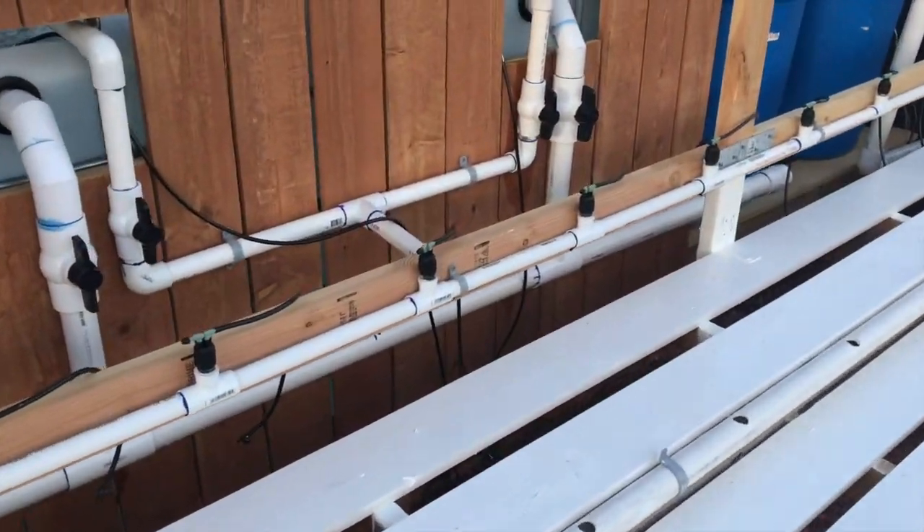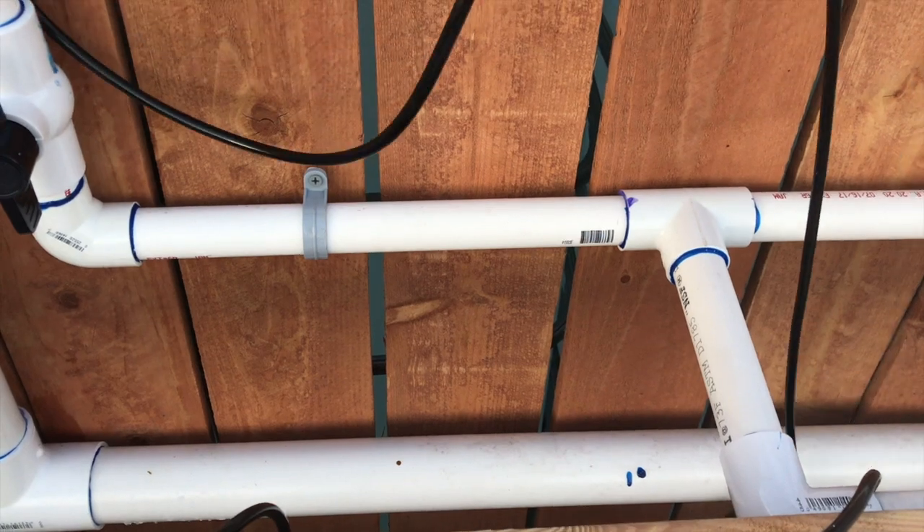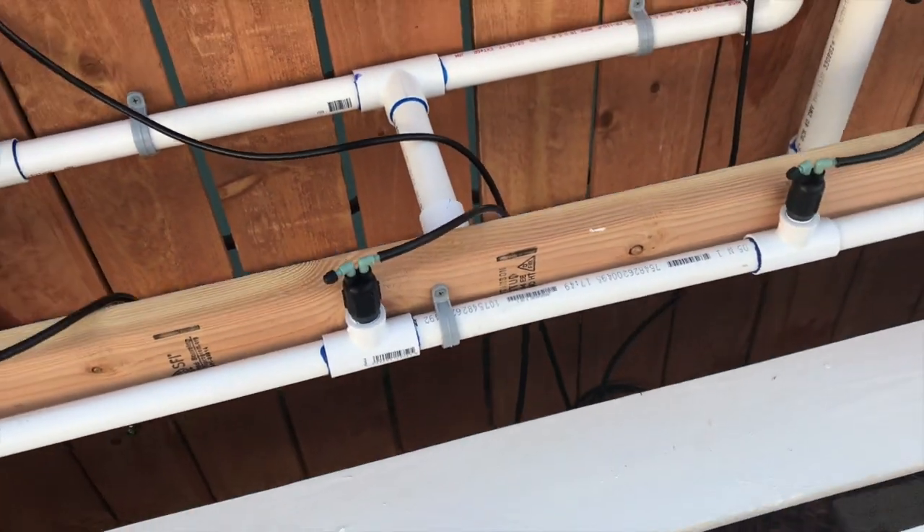Here are the airline hoses - I'm gonna shorten them and staple them along the board. Just kind of thrown there for now.